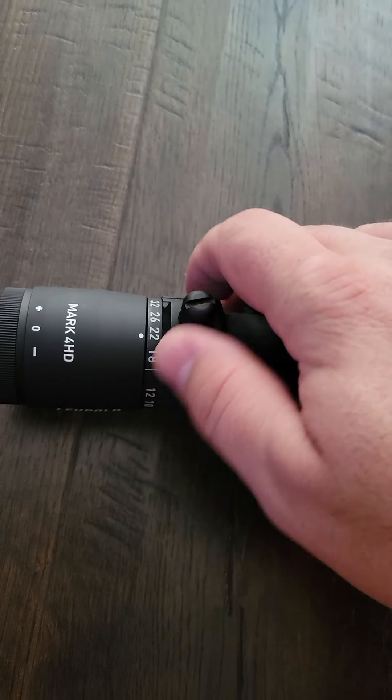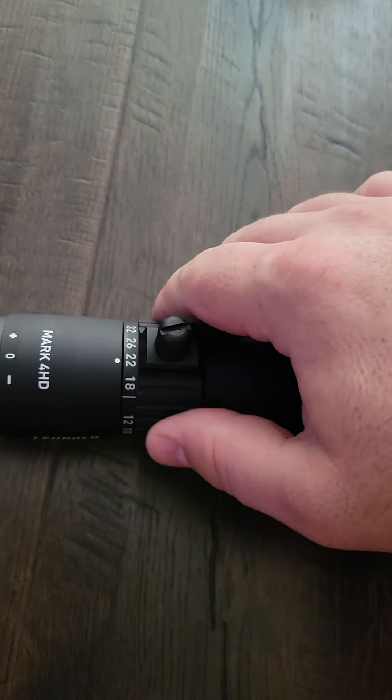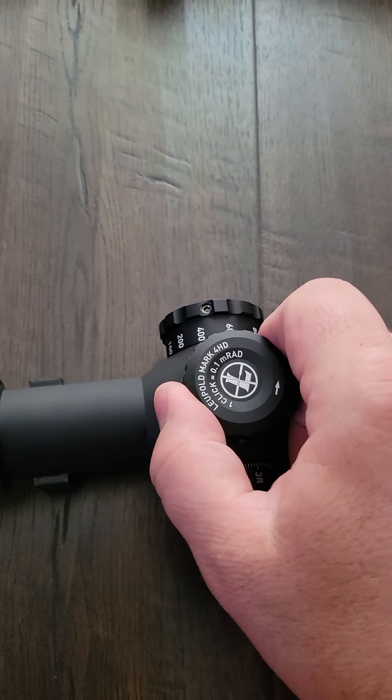The magnification ring is heavier, about on par with the Meopta we just looked at, but the turrets are definitely light.